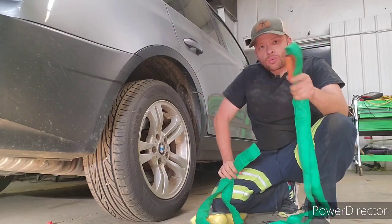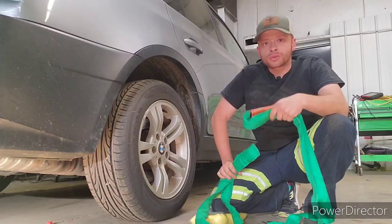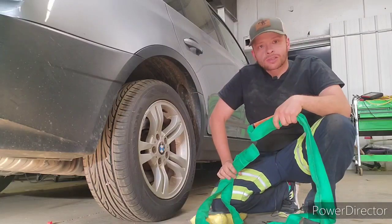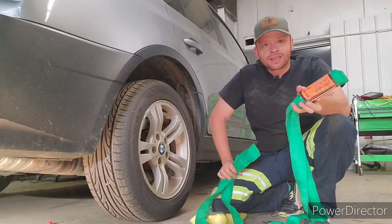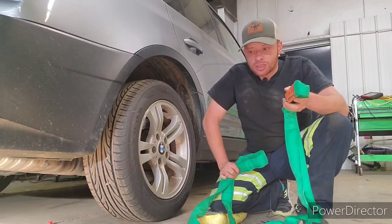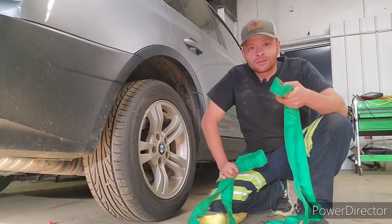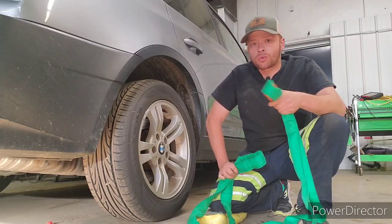Always understand your working load limits on everything — whether it's your slings, your shackles, your wire ropes, your grab hooks. You have to learn what the working load limits of those things are. And they're very easily marked, just like this. Your wire rope usually has a tag. The grab hooks usually have it stamped in. The shackles definitely have it stamped in. So just make sure you're within your working load limits.